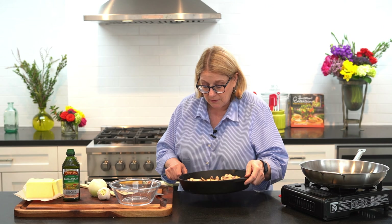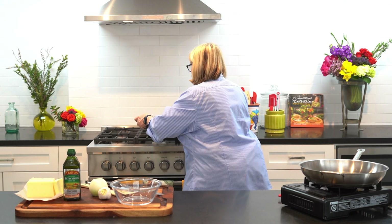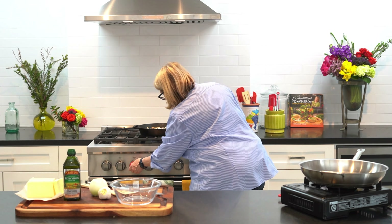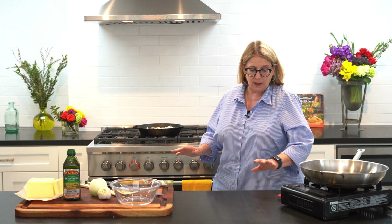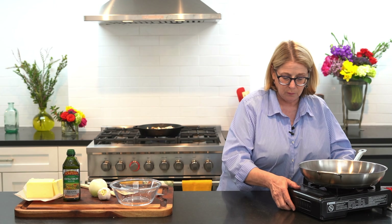I'm going to put these on the stove and let them cook while we do the onions and garlic. I've got this on medium-high and I'm just going to leave them alone — they don't need any more attention for a little bit.